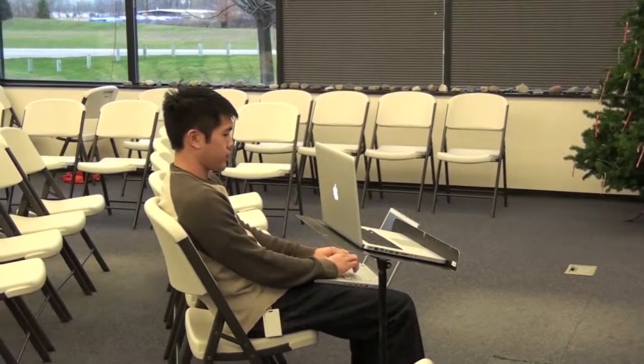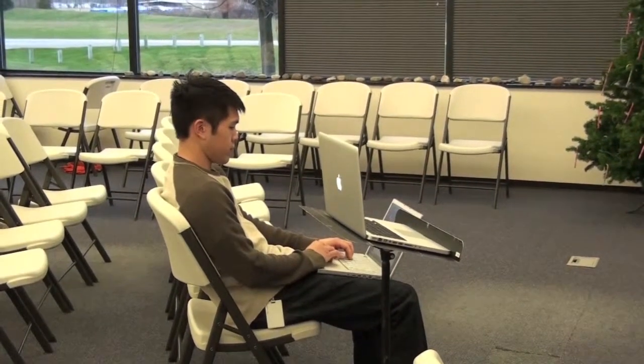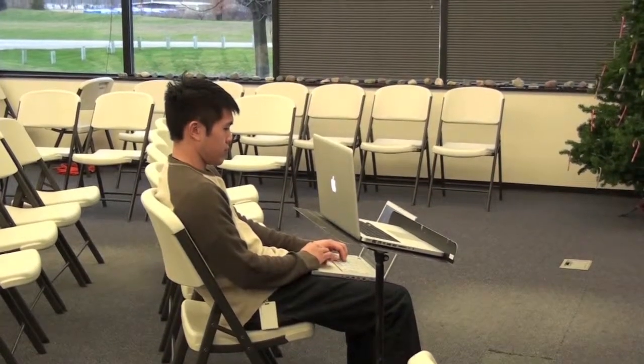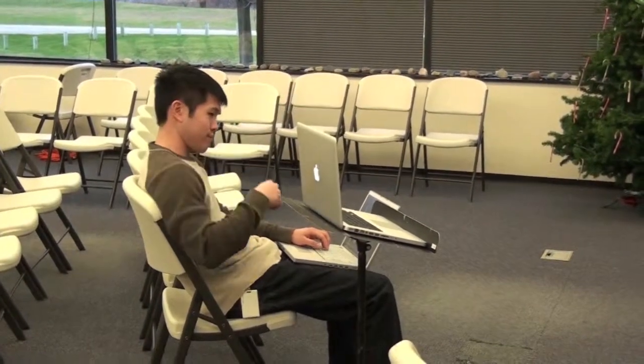This is an alternative way to set up your live feed if you don't have an external video camera, or if you just want to set it up as simply as possible. You can see that we're using one computer that's facing the front as the camera and also as the audio source.